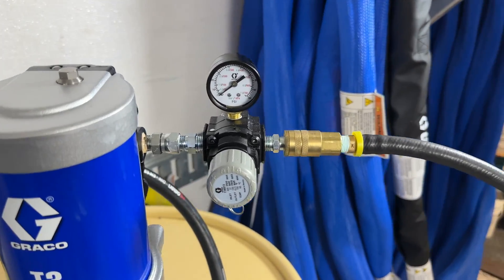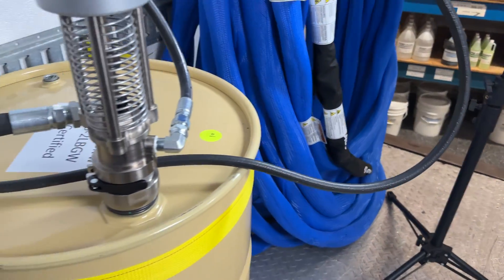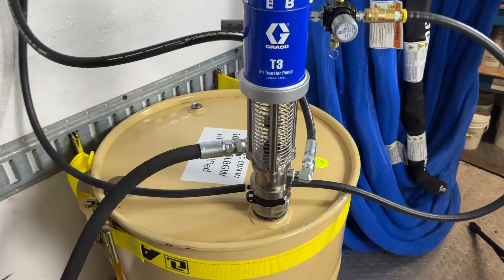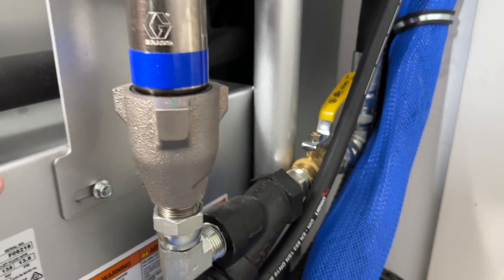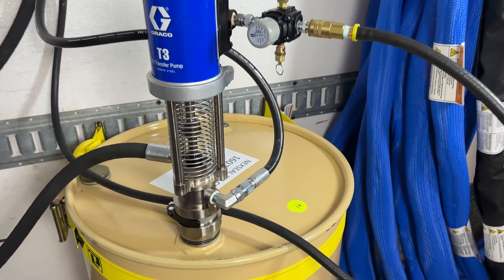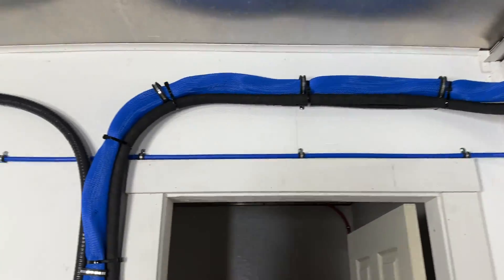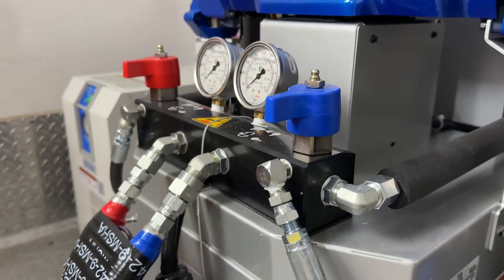First is the air line. This line connects to the compressor and air pressure is used to drive the pump. Managing air pressure is key to optimal pump performance. Second is the transfer line, a sturdy three-quarter inch tube which carries chemicals directly to the proportioner's pumps, ensuring a steady flow maintaining consistent pressure for an even spray foam application. And finally, the three-eighths inch recirculation line. This line feeds directly to the manifold and keeps the chemicals in motion maintaining their mix and temperature. This is particularly useful for half-pound foam. The recirc line can also be used to help equalize pump pressure.